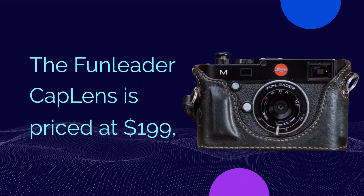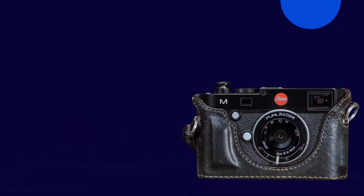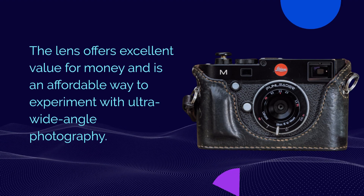The Fun Leader Cap Lens is priced at $199, which is a reasonable price for a unique and versatile lens like this. The lens offers excellent value for money and is an affordable way to experiment with ultra-wide angle photography.